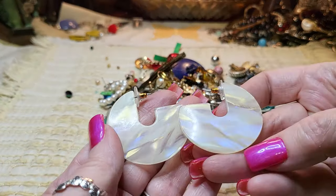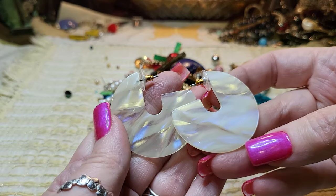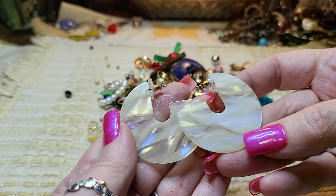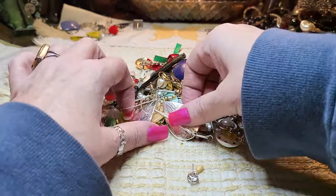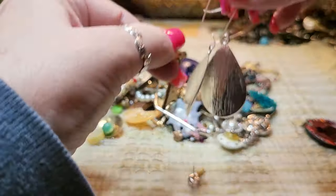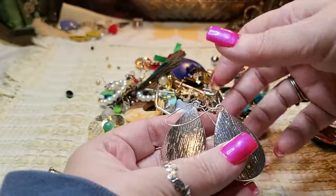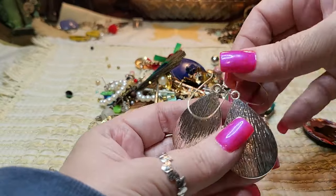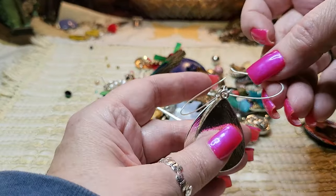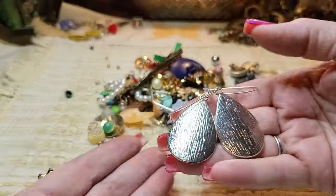Do we have this one? Yes — we got both of these. These are just acrylic but look how pretty they are — they look like mother of pearl. Very nice; I'm glad we have both. Then in my hand there are two more in silver tone with big hooks — they have them hooked together so they don't lose them. Silver tone, very nice.